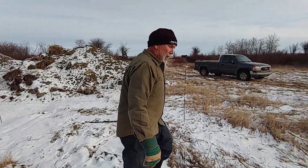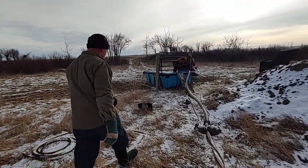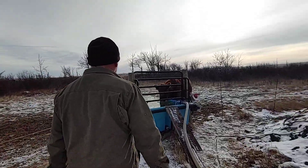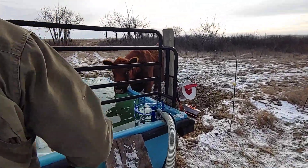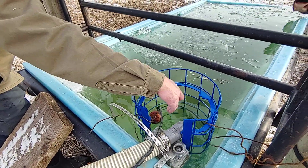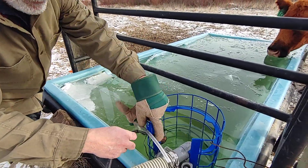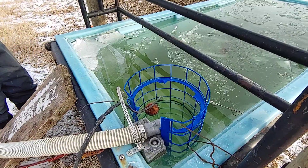There's been no trouble with the main pump line freezing — none at all. The trough is just overflowing for the first time, probably because of the float being bumped. That's the first time we've had that happen.